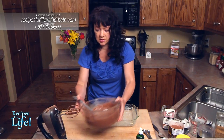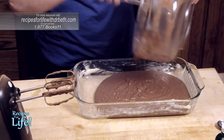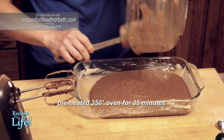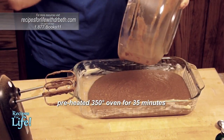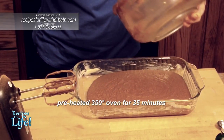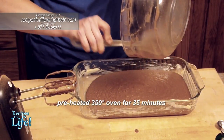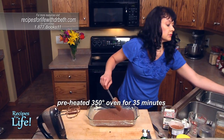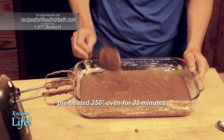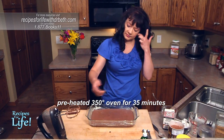We're going to put this into our 9 by 13 glass pan that's been buttered. It's going to go into a preheated oven at 350 degrees and bake for 35 minutes. You want to watch them — you don't want to overbake your brownies because they can get dried out. Just make sure the batter's even, and they are ready to go in the oven.